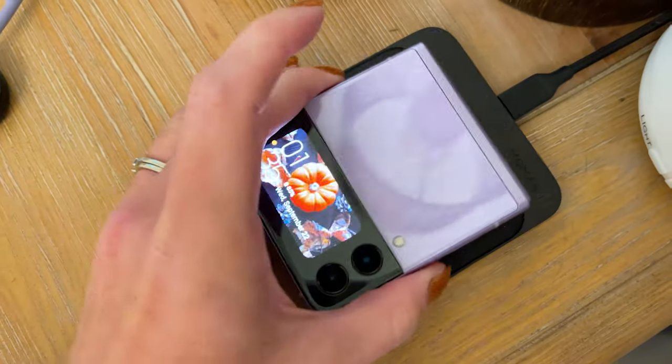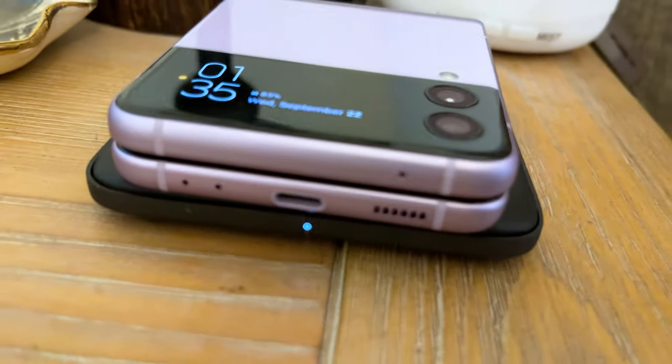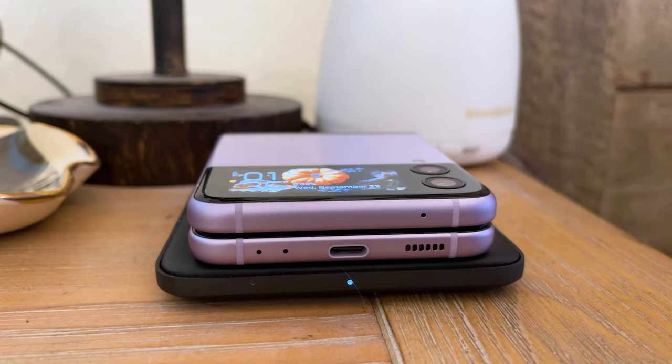That feels like a small battery for a 2021 phone, especially when compared to the iPhone 12 Pro Max and the S21 Ultra, both of which last much longer at around the same price — so that's a really big consideration. I am using the Nomad Base Station Mini, which honestly looks like it's made for the Z Flip 3 since it's the perfect size, so wireless charging works out pretty well. But again, that battery is very, very small.